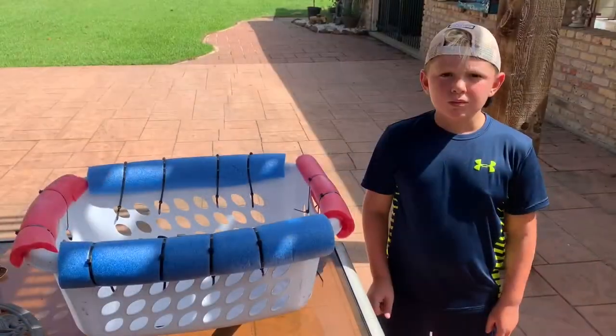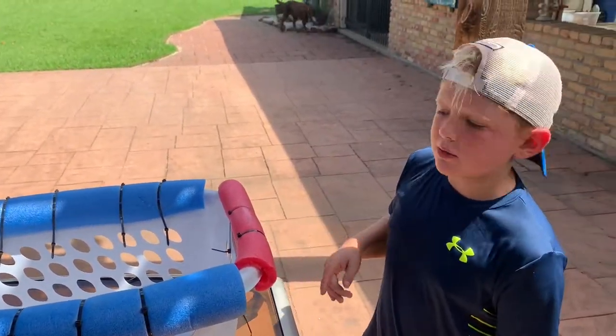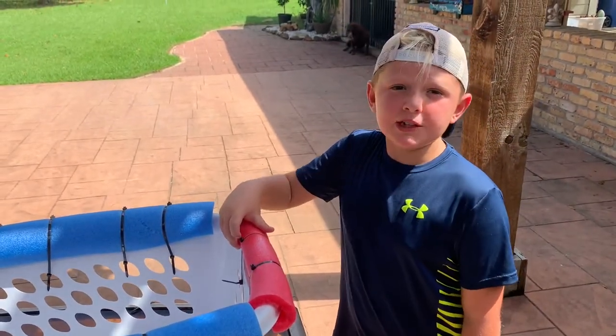We went and snapped all the tie wraps off — you all didn't want to see that. Anyway, now this bad boy's ready for the water. We're gonna go down to our pond and see if we can catch anything.